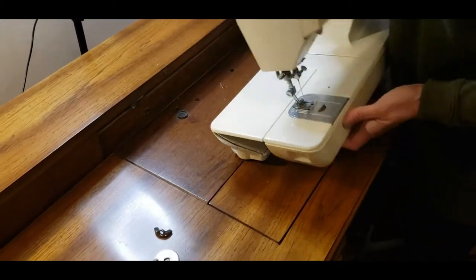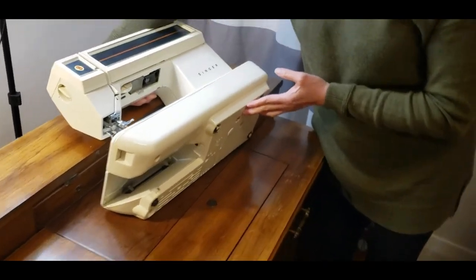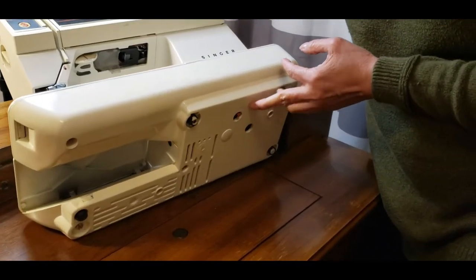And there is this red button here. This is the reset button for the machine.